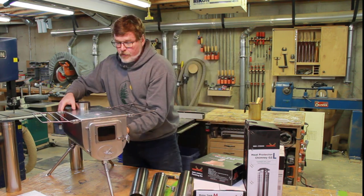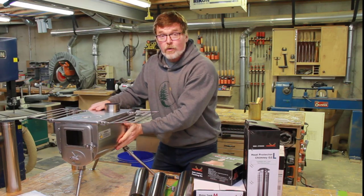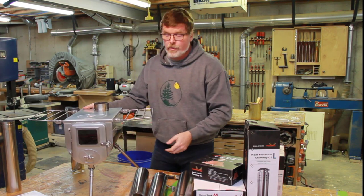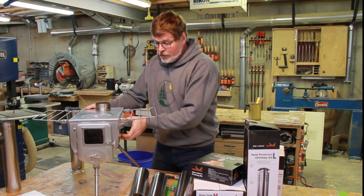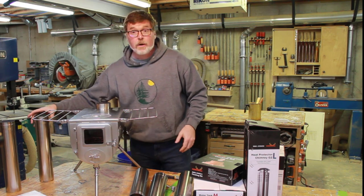They make a version of this that has a big window in the side, and I thought about it — it would be kind of cool to have the firelight in the tent. But all of the reviews I read said that after your first use, the window is completely covered with soot anyway, which sort of kills the point unless you clean the window every time you use it, which I know I'm not going to do. So we won't bother with that approach.